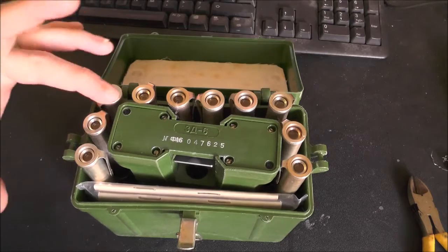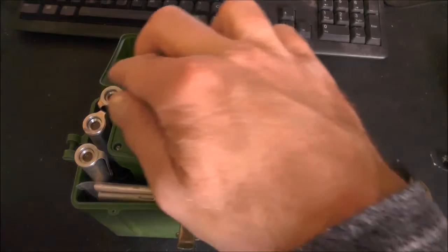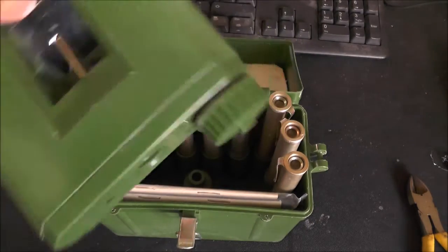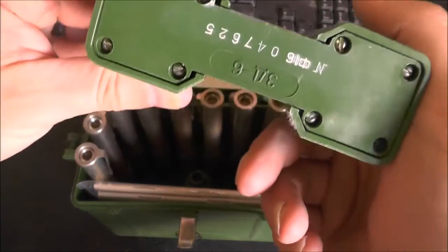So here we have the actual meters themselves - we've got ten of them. This will be the charger. Quite a weighty bit of plastic.